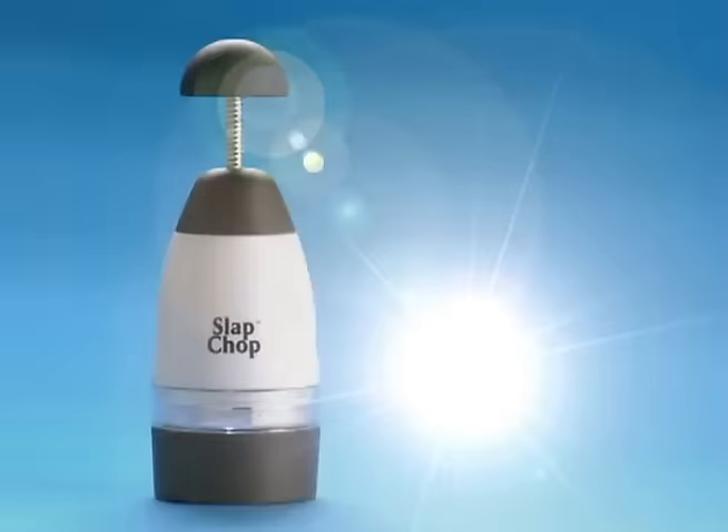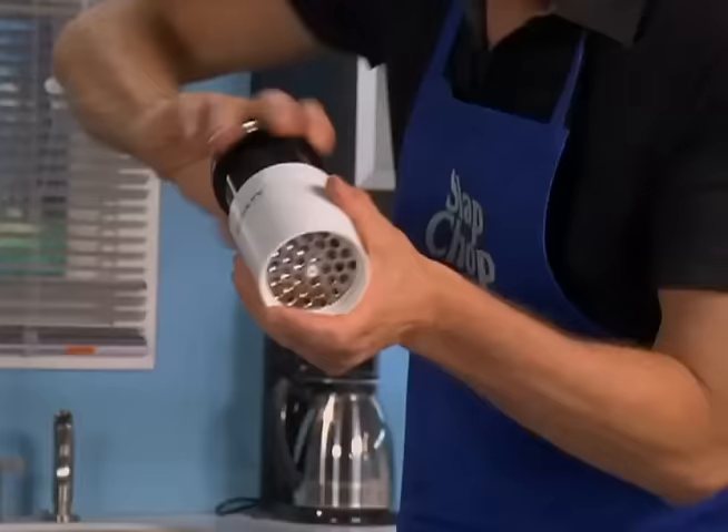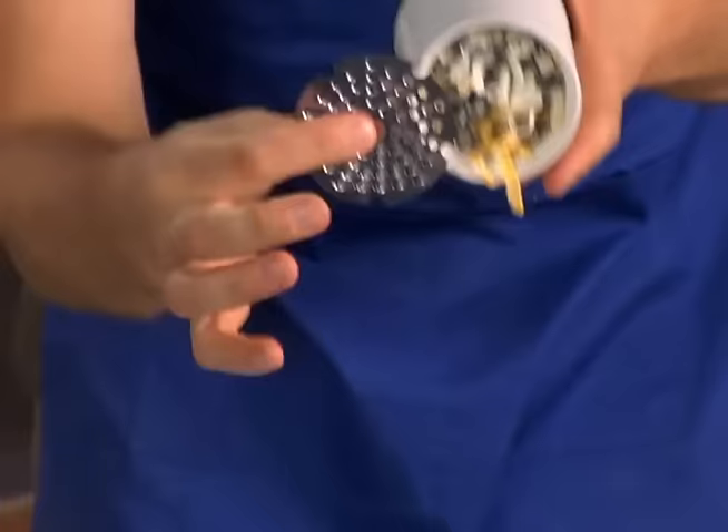When you buy the Slap Chop, we're gonna give you the Graty for cheese — white cheese, yellow cheese in the container. Comes with a twister — watch this. Tacos, fettuccine, linguine, martini, bikini. Comes with two blades, just bang it. Cheese comes right out, fine and coarse. Parmesan comes with a cover, stays sealed. Put it in the fridge, take it out when you need it.